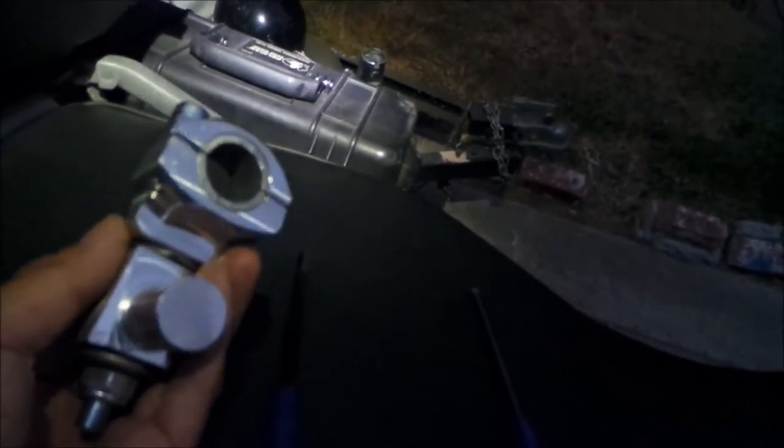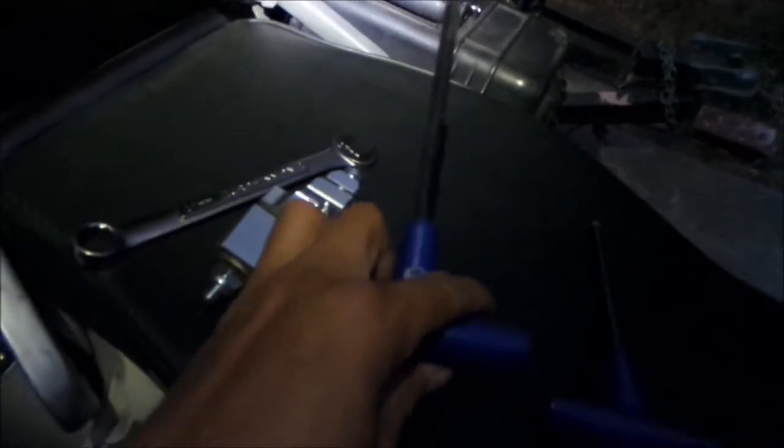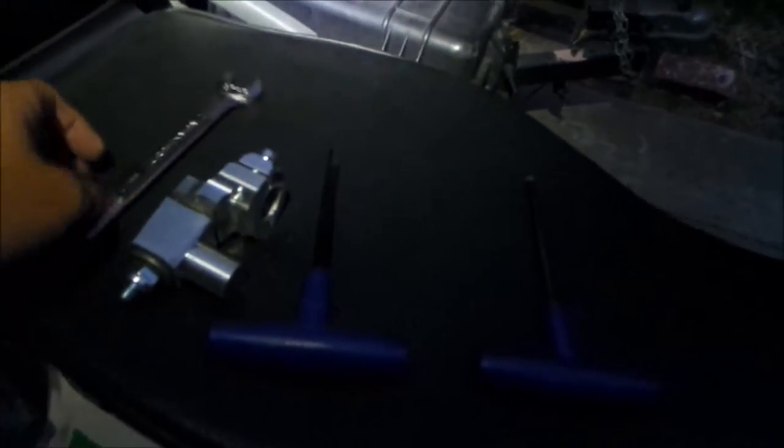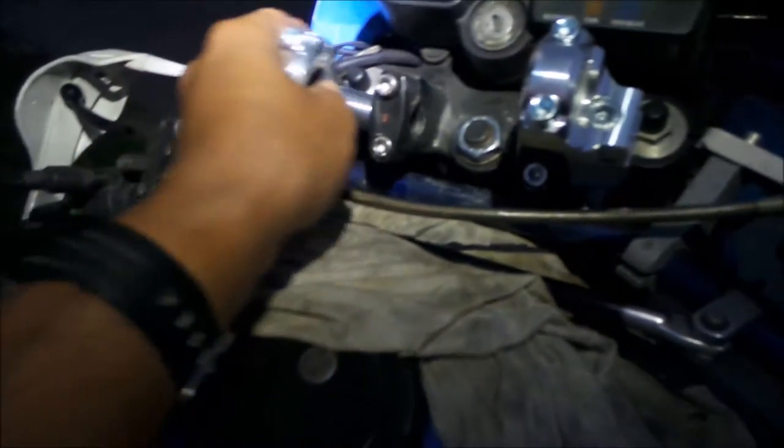I did go and tighten it — it was a little bit loose, so I got a good three-quarters turn out of it. You're going to need an 8mm for the top bolt and a 17 for the nut. It doesn't have to be super tight because it uses a lock nut, but like I said you don't want it too loose or else the handlebars start moving, and that's kind of dangerous.